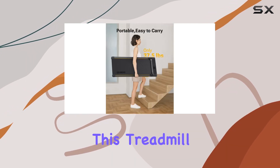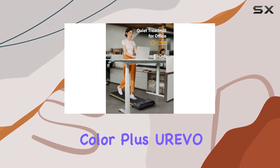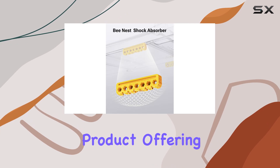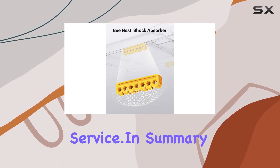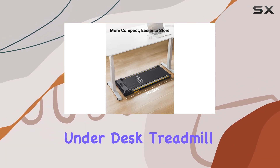Crafted from alloy steel, this treadmill is not only durable but also stylish in its yellow color. Plus, Urivo stands by their product, offering a one-year warranty and excellent after-sales service. In summary, the Urivo walking pad is a top-notch under-desk treadmill that combines